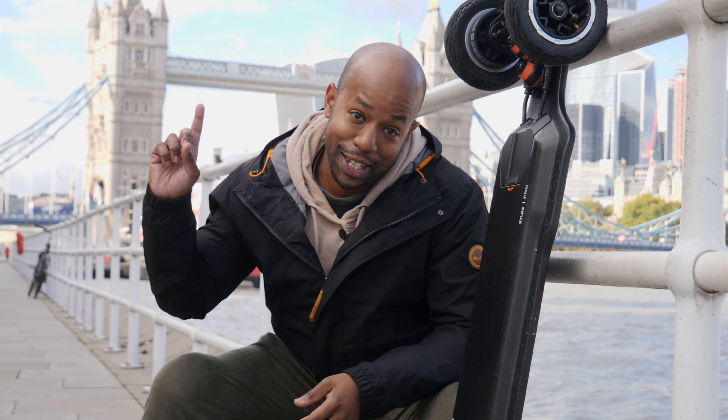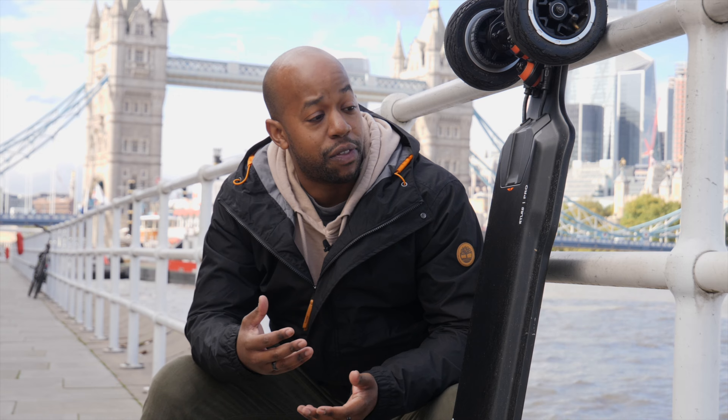Hey guys, Chris from Average Eastgate Reviews here, and today you join us in London, as promised. You can see Tower Bridge behind me. We came all the way down here just to film this review for you guys. So what we're going to be looking at is a full review of the X-Way Atlas Pro.